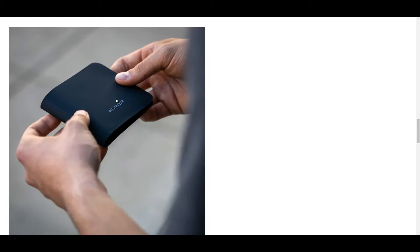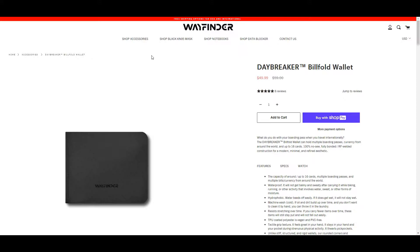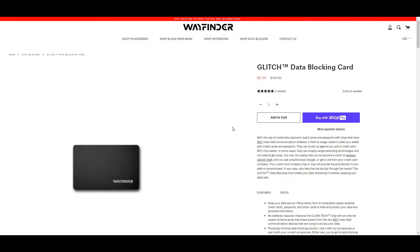On the left hand side there are detailed pictures of the wallet — you can actually zoom in, which is super nice. This particular wallet is kind of hard to photograph, so these pictures really help show the inner workings. On the right hand side there are some cool facts and specs, and you'll also see the data blocking card, which I think is super cool and you can get that on their website as well.